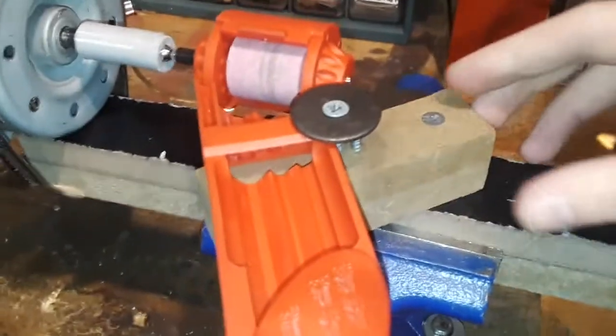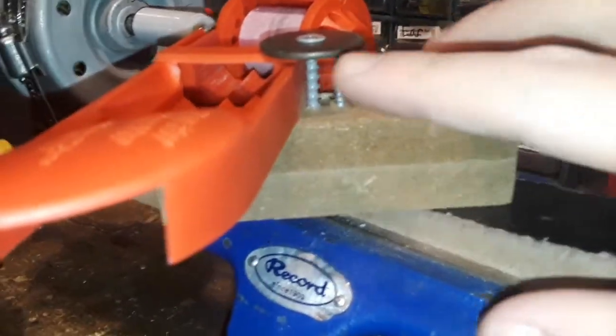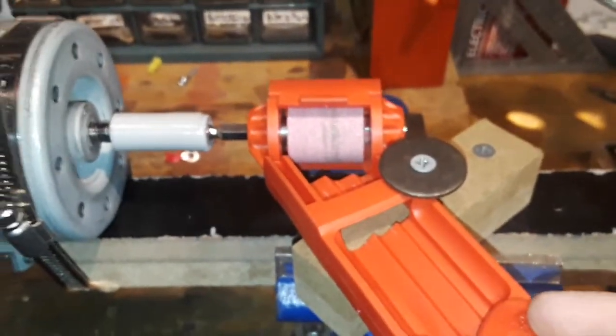From here I screwed this piece of wood in. Then I put this screw in right here, and then I put another screw in with a washer which pretty much clamps our drill bit sharpener down.